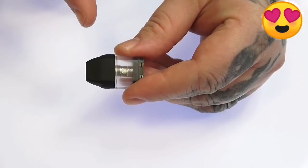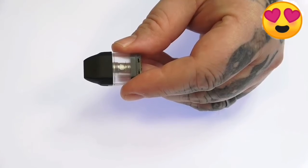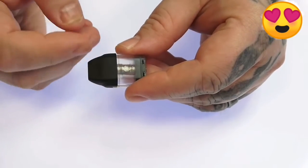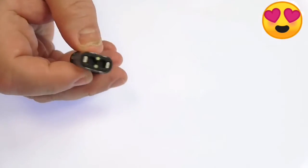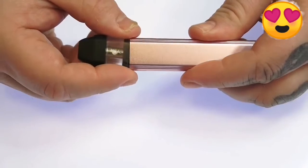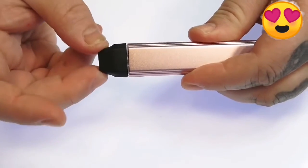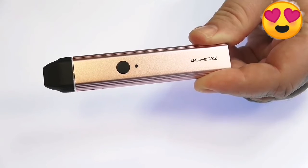If you're using a pod for the first time, let it sit for about five or ten minutes — you want the juice to absorb into the coil before you start vaping it. We've got gold plated contacts at the bottom that are magnetic, and when you drop it in you can feel those strong magnets pull it into place. The pod doesn't shake around or move.